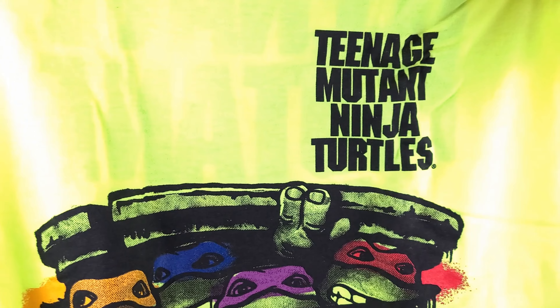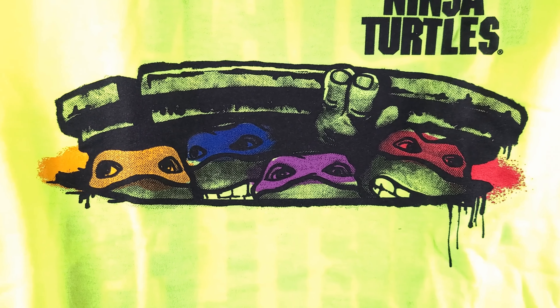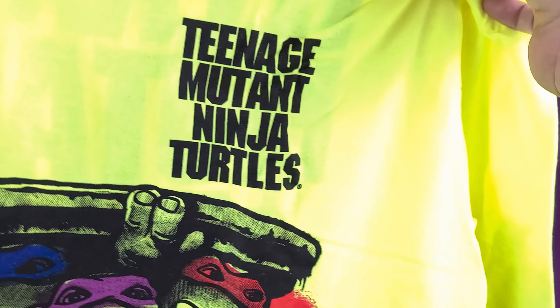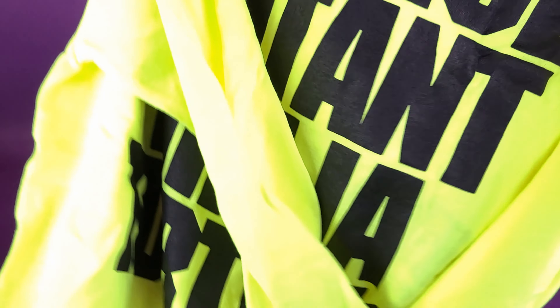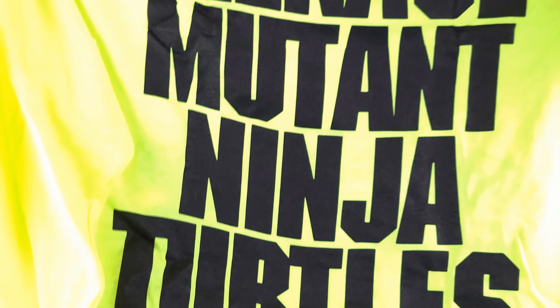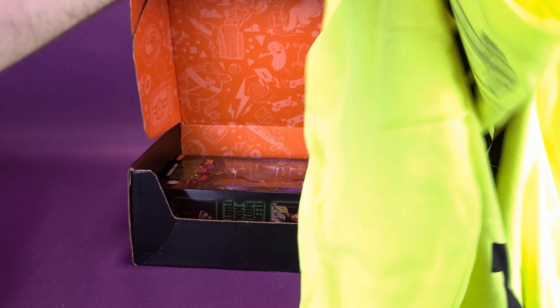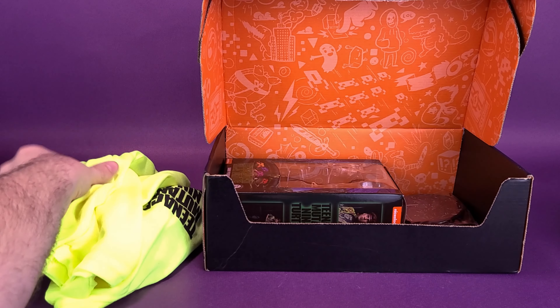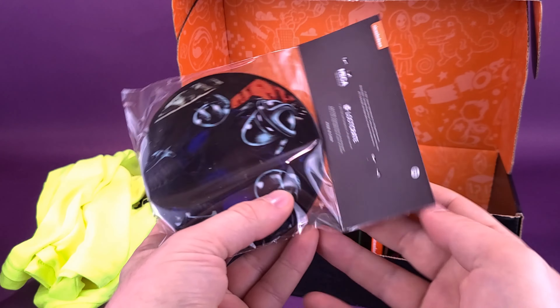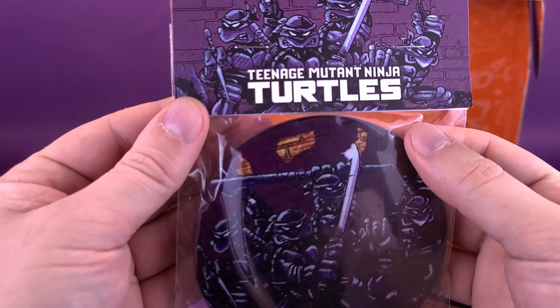Before we get to the figure, let's look at the other contents first. We've got a t-shirt — a very bright neon, I'd say yellow highlighter color. It has the four turtle brothers peeking their eyes out from the manhole cover from the original 1990 poster, with the original poster font 'Teenage Mutant Ninja Turtles' in the top corner. On the back it also says Teenage Mutant Ninja Turtles, and it's actually a long-sleeved shirt, so it'll keep you nice and warm too.